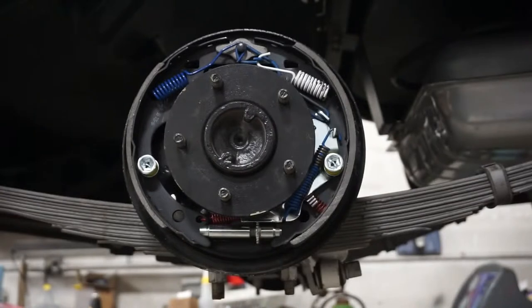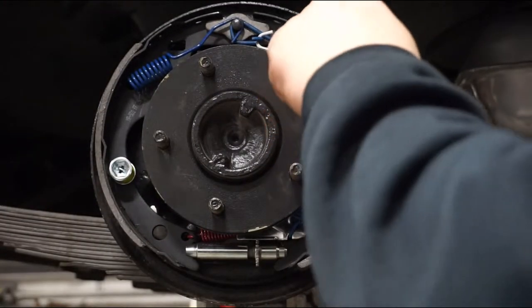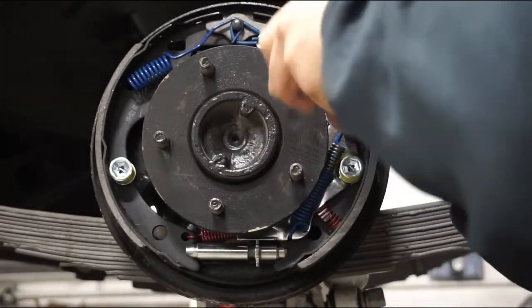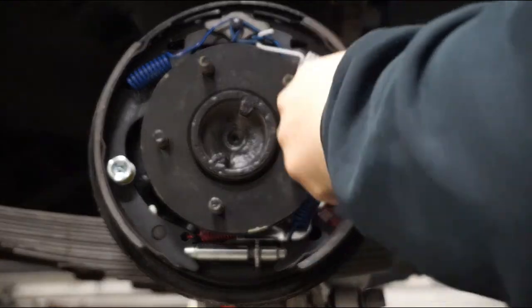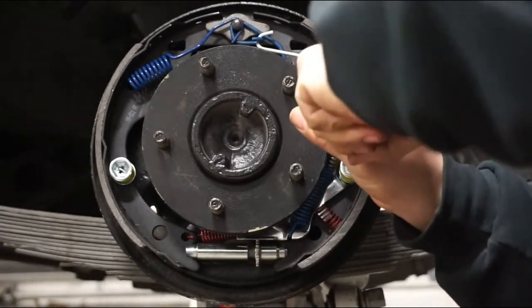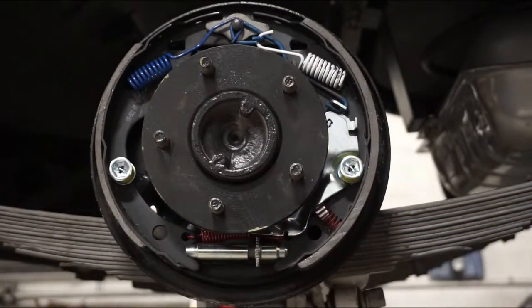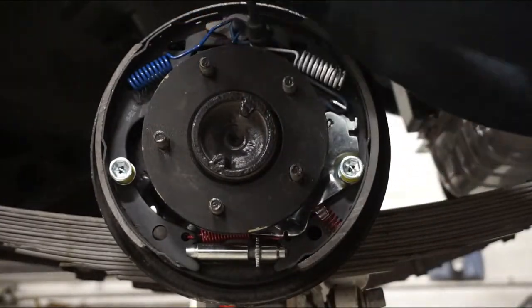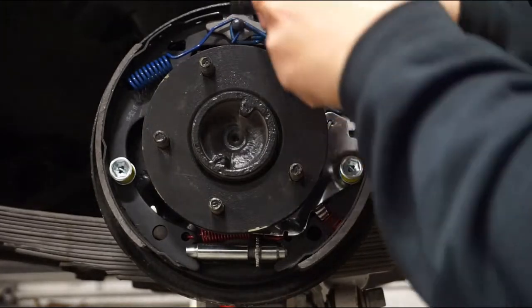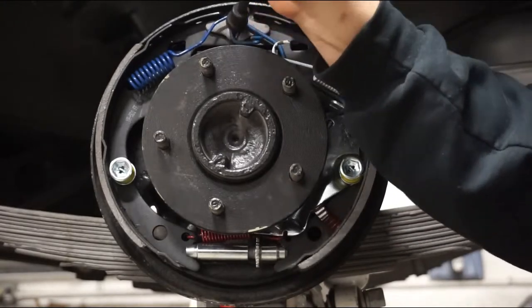We're beginning by removing the springs. Eddie's removing the override spring that operates the self-adjuster using the removal tool. It's a little tough, so you're going to need to give it some muscle. Next he's doing the right-side return spring — the white spring — and then moving on to the blue spring, which is another return spring for the primary shoe.